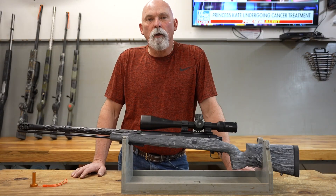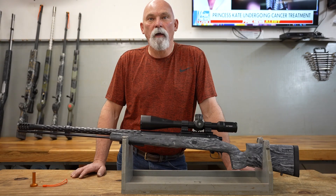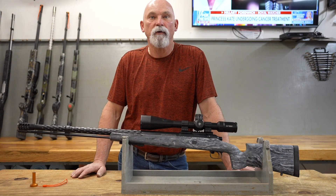Hello guys, welcome to Hankins Custom Rifles, Hank's Precision Gun Parts, another episode of Hank's TV. Today is March the 22nd, it's Friday night, a little after 7 o'clock.